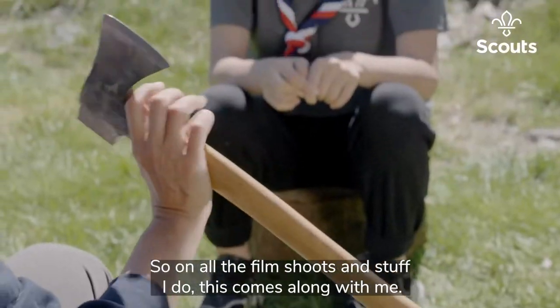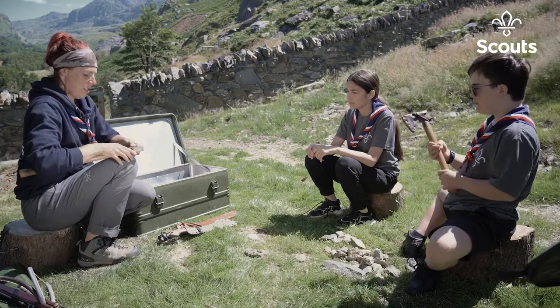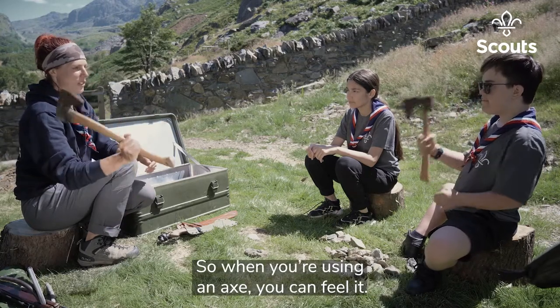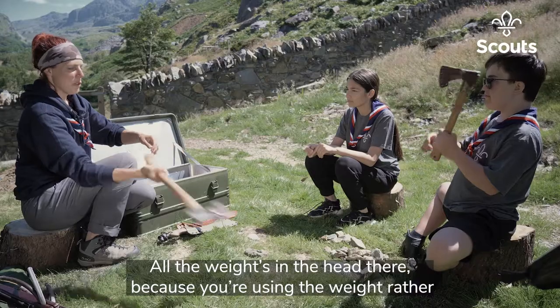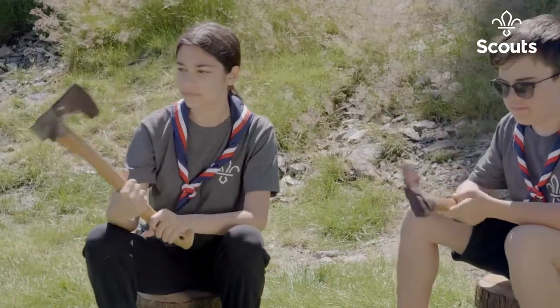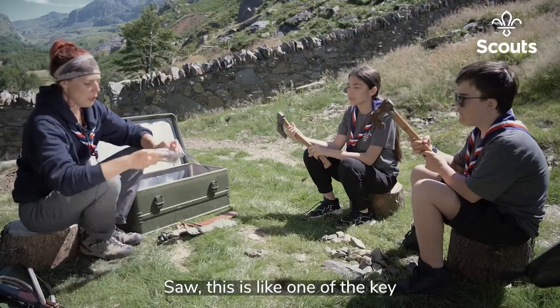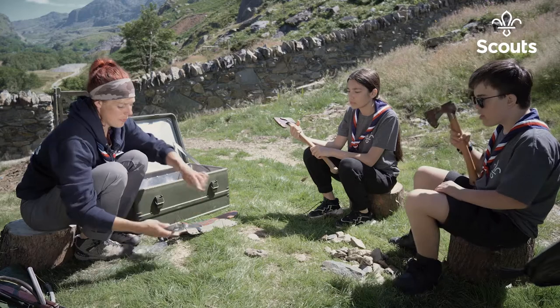It goes everywhere with me — on all the film shoots and stuff I do, this comes along. You can really feel the weight; when you're using an axe, all the weight is in the head because you're using the weight of the axe rather than using your arms.